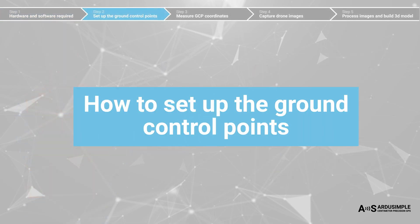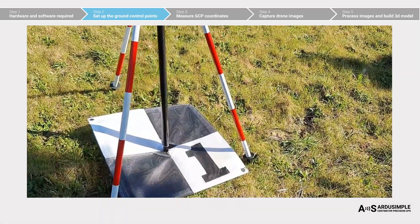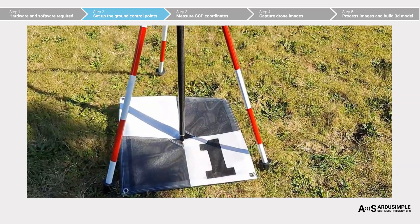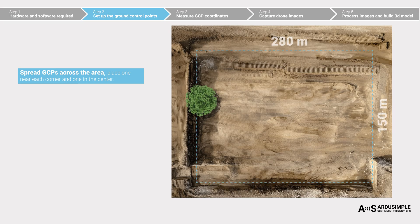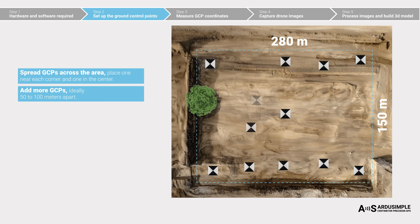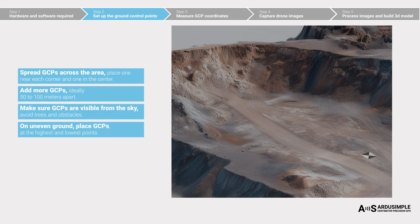Let's talk about ground control points, or GCPs. Ground control points are physical markers placed on the ground that help geo-reference the aerial images captured by a drone. To ensure your final 3D model is accurate, follow these rules: GCPs should be spread across the entire area — place GCPs near each corner but still inside the area, and at least one in the center. Using more is strongly recommended for better results. For survey-grade accuracy, place GCPs 50 to 100 meters apart — the more GCPs you use, the higher the accuracy. Make sure each GCP is clearly visible from the air; don't place them under trees or obstacles. On uneven terrain, place GCPs at both the highest and lowest points in your area of interest.